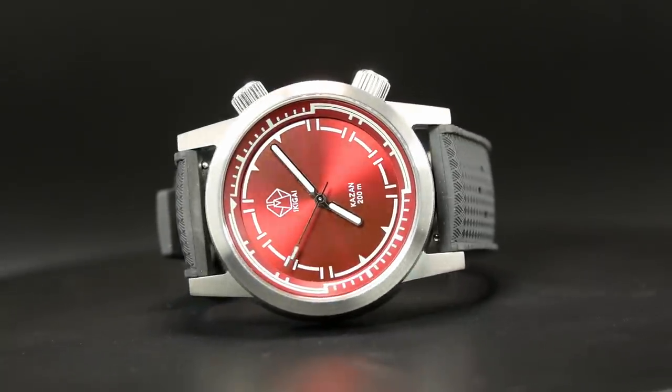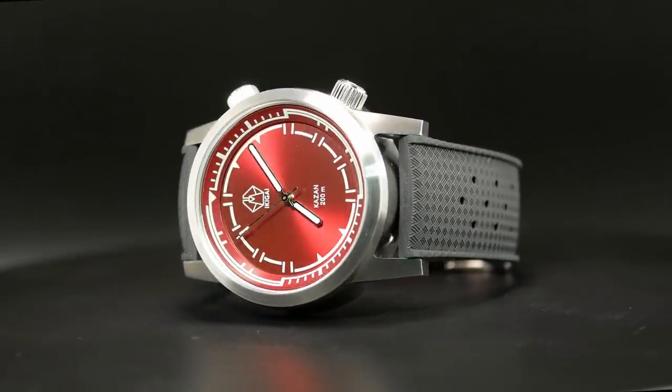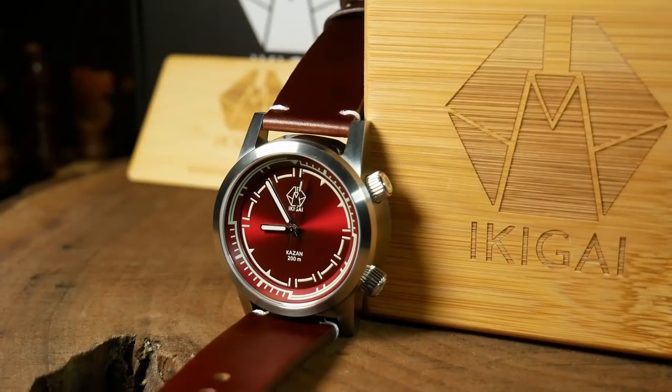Welcome back, I'm Shane, and this is the Kaizen from Ikigai Watches — a brand new watch from a brand new microbrand, of which I probably just mispronounced — and this watch has just launched on Kickstarter.